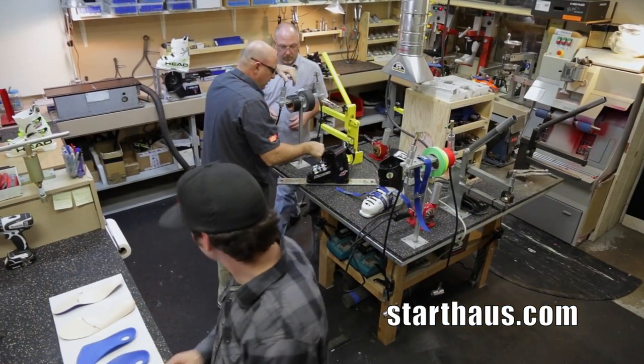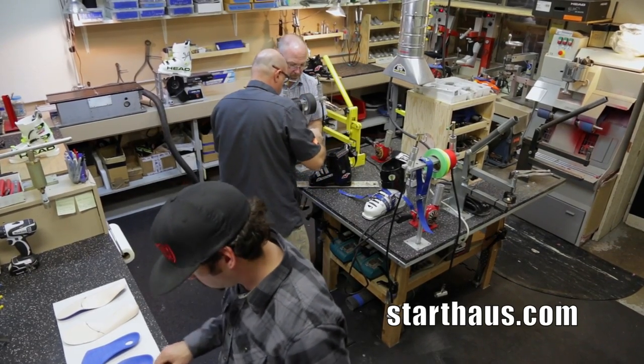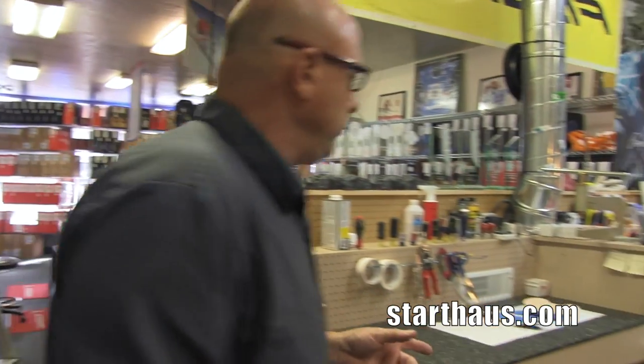Hi, I'm Jim Schaffner with the Start House Ski Shop and I'm here today to show you where the magic takes place when it comes to making changes in the shape of your boot. For all the punching, the grinding, and the way we change the fit, it all happens here in the back shop. Come on back and I'm going to show you what some of the stations are where we do all this work.